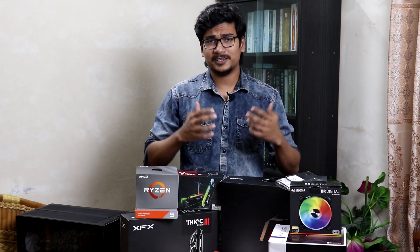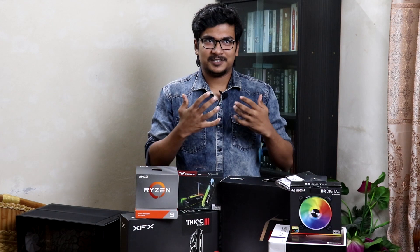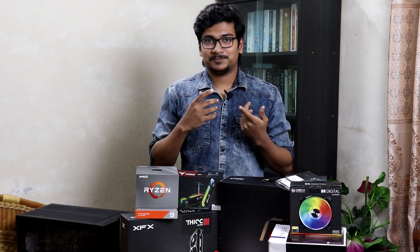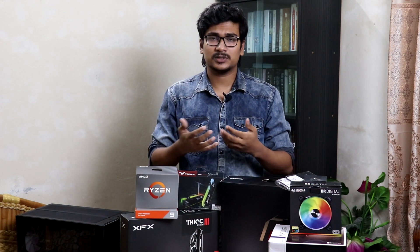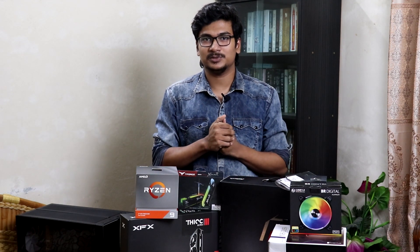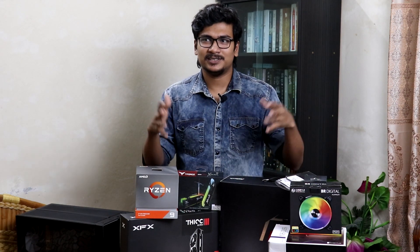Hi guys, this is Jay Khan from Hardware Sentinels back again with another video. I am very excited about this build because finally I am going to choose the benchmarking build and the total components. In this video it's more like a benchmarking guide — I'm going to use top of the line products, push their true potential, and tell you which components might make more sense for you.